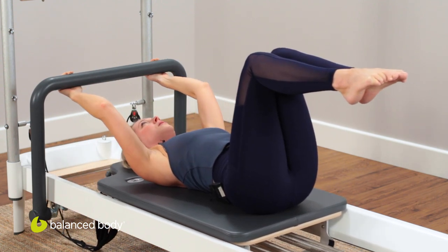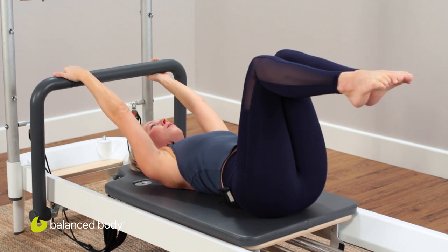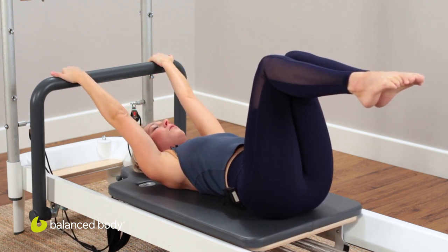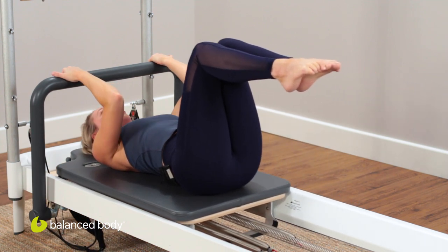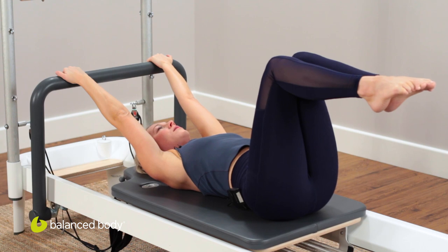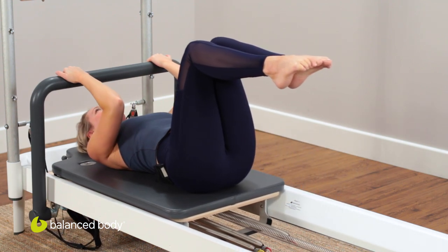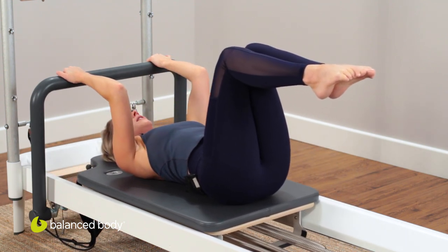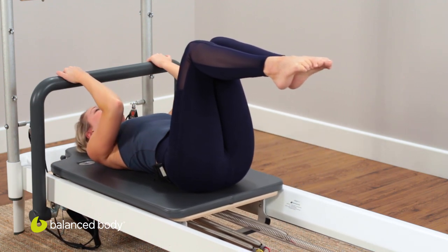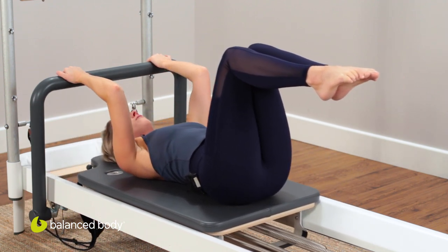Now just to see a difference, we're going to flip the palms to an underhand grip. Some people find that slight change of grip becomes a bit uncomfortable in the wrist, elbow, or shoulder. We want to find places where we're challenged, but if it's taking away from the exercise, then change the grip so you can still achieve the purpose.